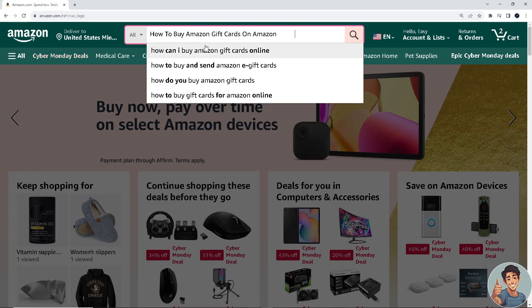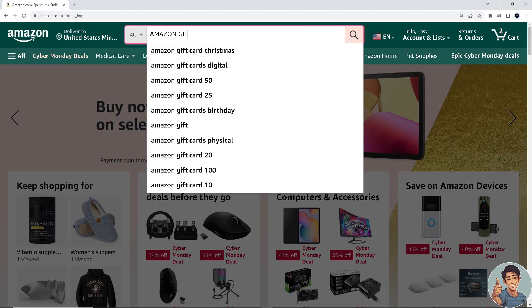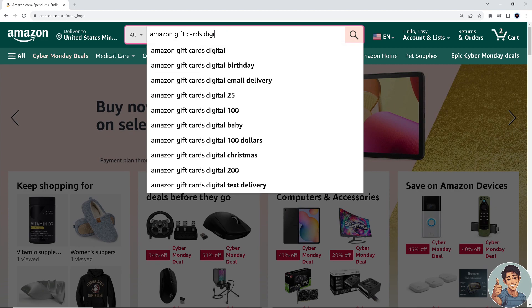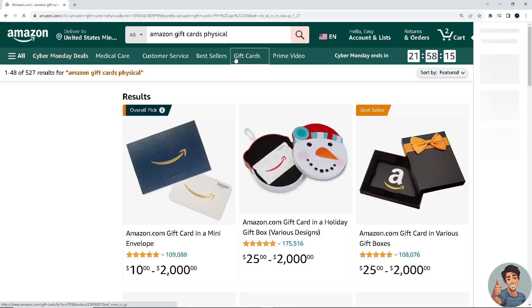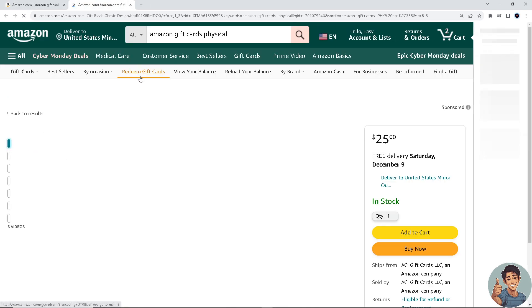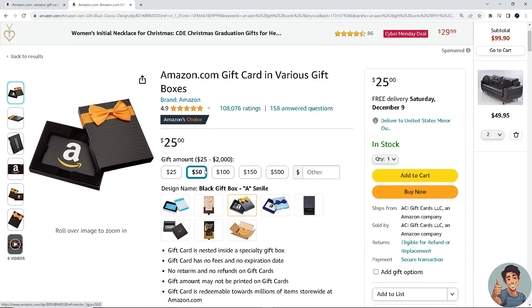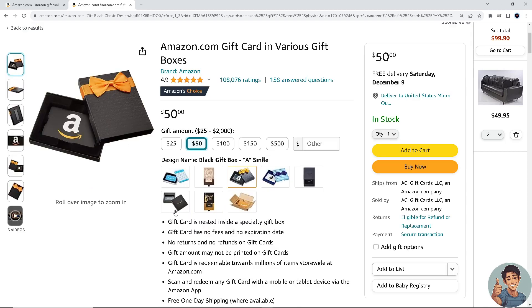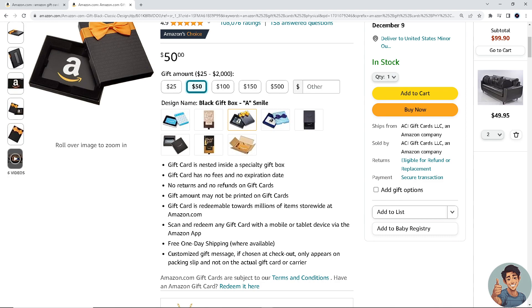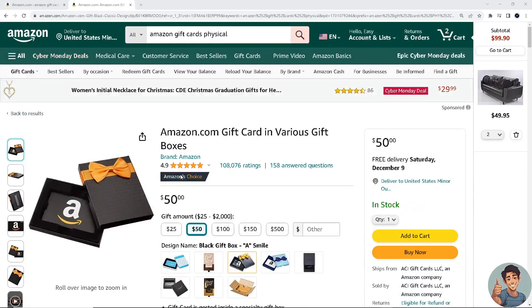The first one is the physical gift card. When you click on it, you will be given an option — for example, are you going to give an amount of 25 dollars, 50 dollars, or 100 dollars? You can also check the designs below. There is information that says the gift card is tested inside a specialty gift box. It has no fees, no expiration date, no returns, and no refunds on gift cards. Of course, there is free one-dish shipping if it's available in your region.